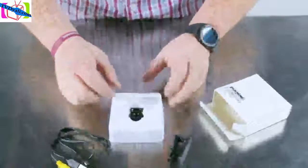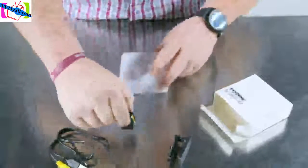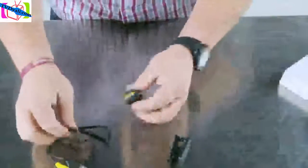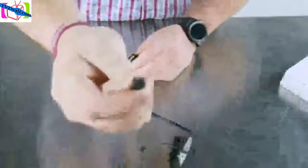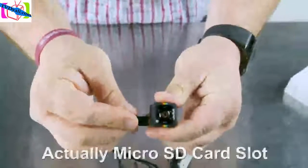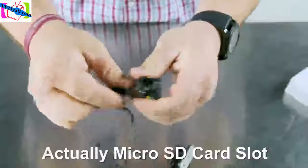It comes with a cable that connects to your computer or charge source, the camera itself, and a mounting bracket. The end of the cable plugs into the camera to charge it and transmit video to the computer if you'd like to use it as a webcam. It slides into a port right next to the SD card slot.